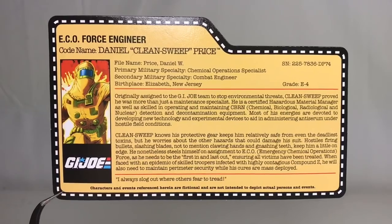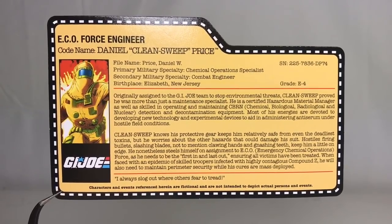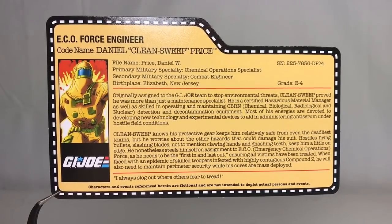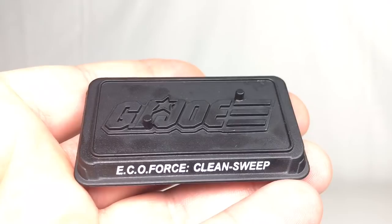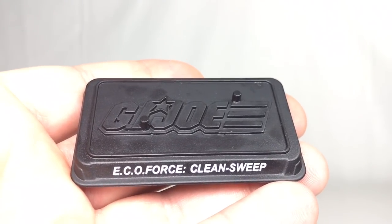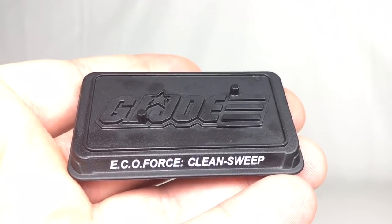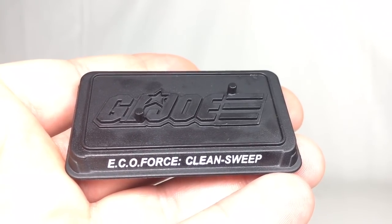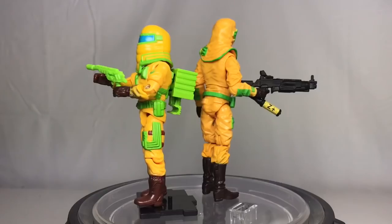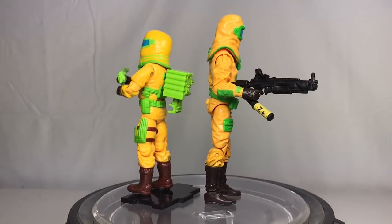Overall, very pleased with the re-usage of parts here for Clean Sweep. He does come with a file card — you can pause and read it. Next up is his display base, which is pretty basic. It says Eco Force instead of Eco Warriors, then it says Clean Sweep, with the embossed G.I. Joe logo and two pegs for his feet.